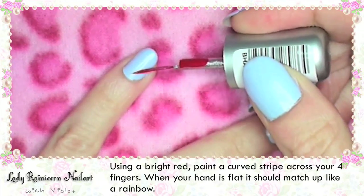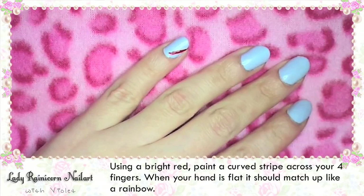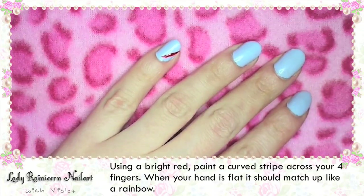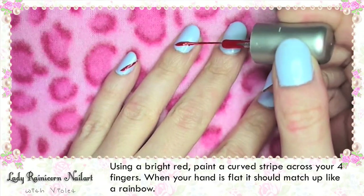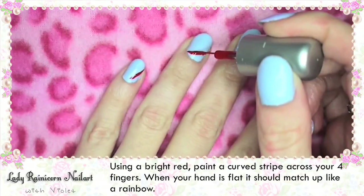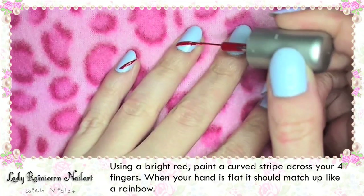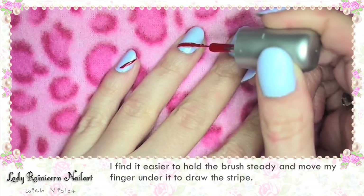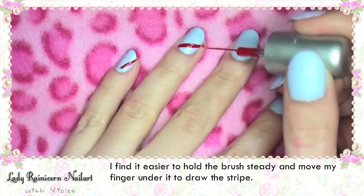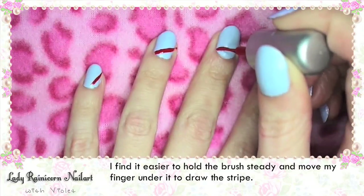Using a bright red, paint a curved stripe across your forefingers. When your hand is flat it should match up like a big rainbow stretching across all four fingers. I find it easier to hold the brush steady and move my finger under it to draw the stripe rather than actually moving the brush.